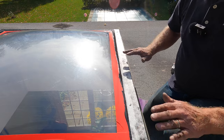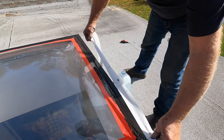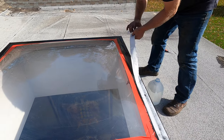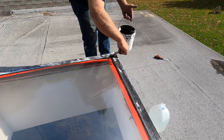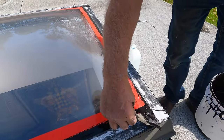Look how nice that is. When you overlap, you have to put some silicon over each other, in between the layers. So I'm going to show you how to do that — don't forget to do that.